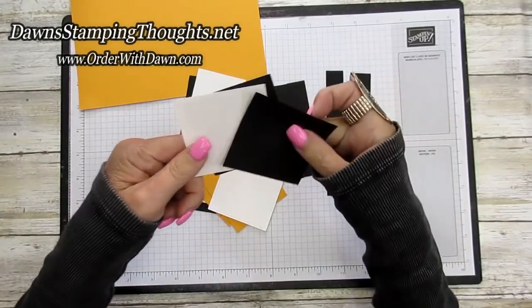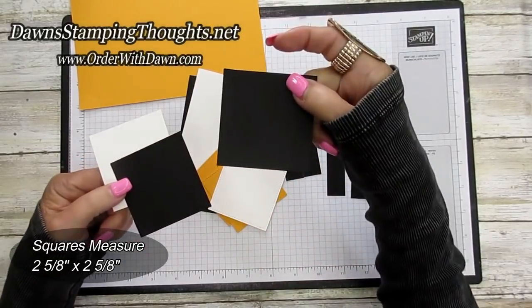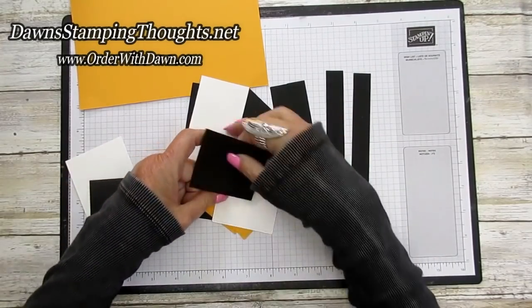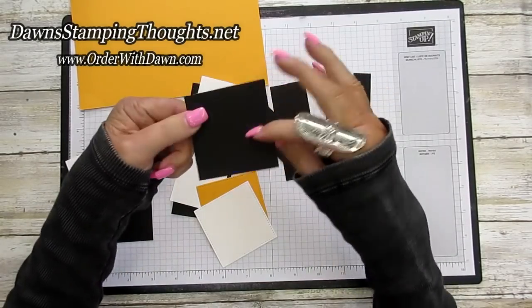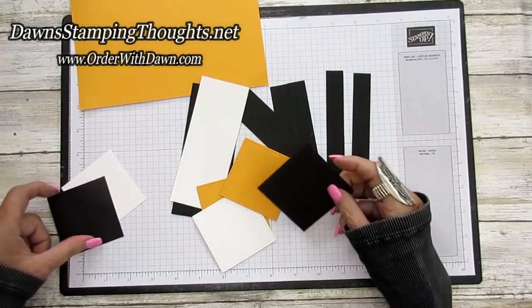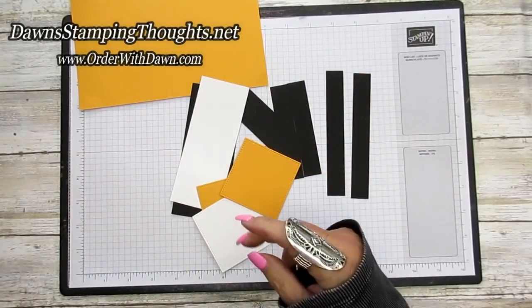I cut these in black and white and they are squared at two and five-eighths — so cut at two and five-eighths by two and five-eighths. This is the exact size; cut in black you can see it measures up perfectly. Two and five-eighths square is the size you need, and you'll need three of them. I'm also going to show you what it would look like with basic black because I think it would be pretty.